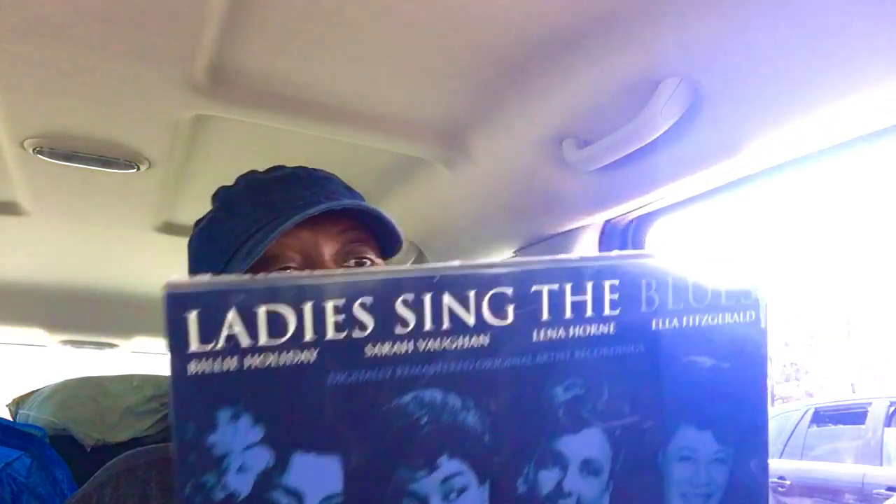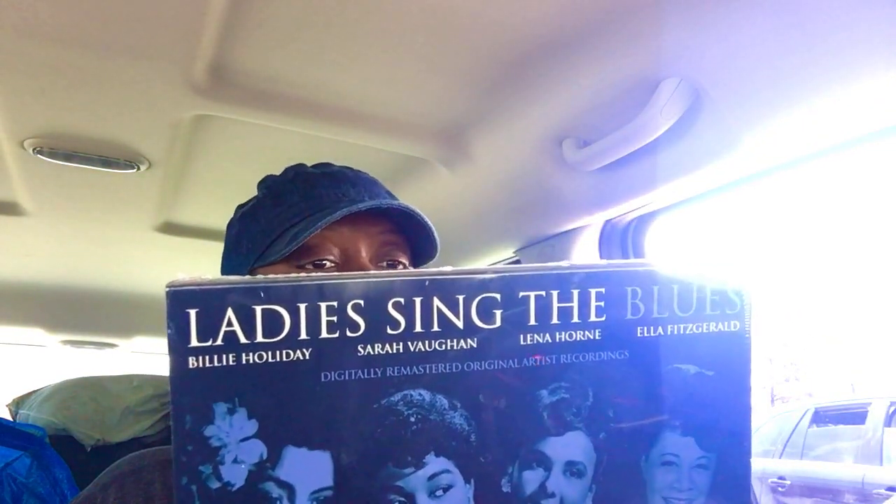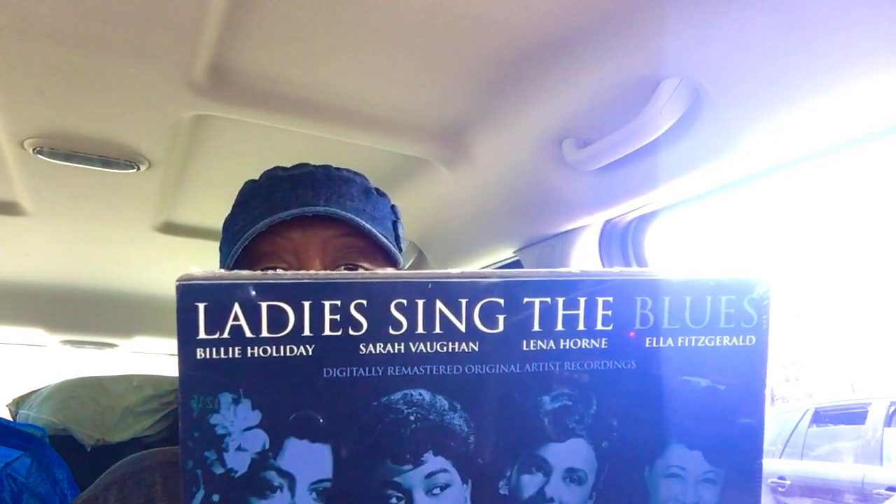Also at the same garage sale, I got Lady Sings the Blues — Billie Holiday, Sarah Vaughan, Lena Horne, and Ella Fitzgerald — brand new CDs still in the box. There are four of them and it was 50 cents. And then I don't know why I bought this...